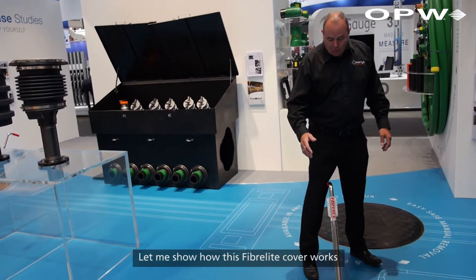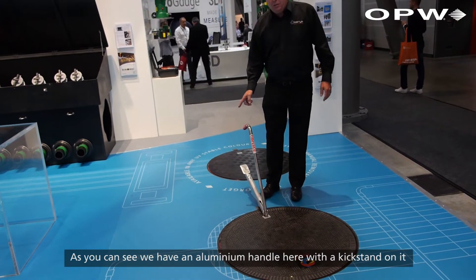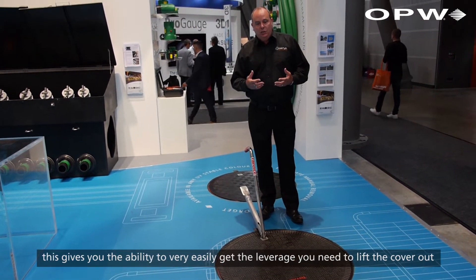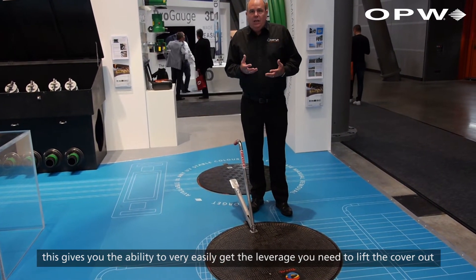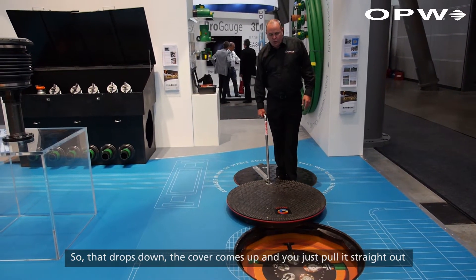Let me show you how this FiberLite cover works. As you can see, we have an aluminium handle here with a kickstand on it. This gives you the ability to very easily get the leverage you need to lift the cover out. So that drops down, cover comes up, and you just pull it straight out.